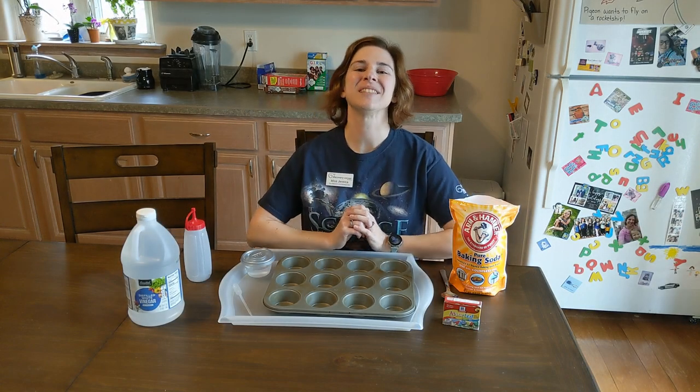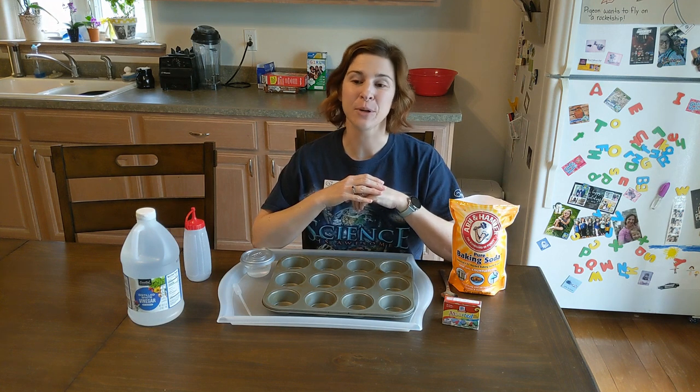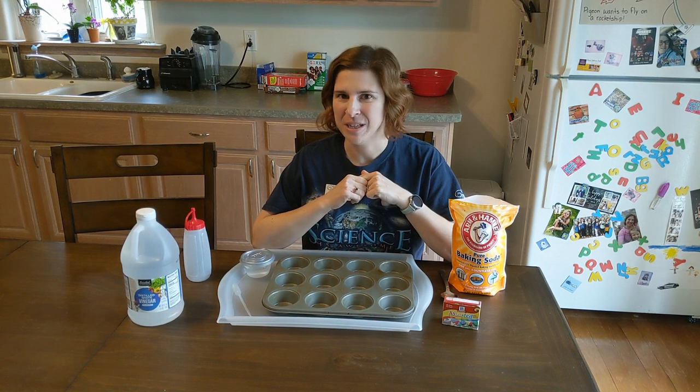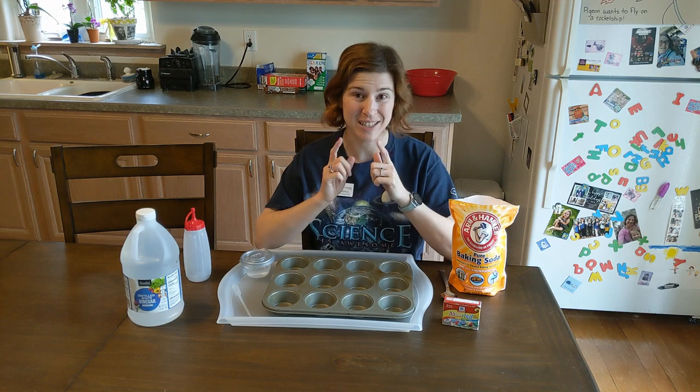Hello, my name is Miss Jessica from Discovery Center Museum in Rockford, Illinois, and I have my science helper Kaylee, who will be joining me in just a little bit. I am here today to share our magical appearing colors with you as part of our playful learning at home, so let's get started.